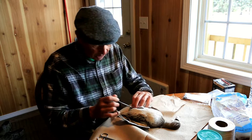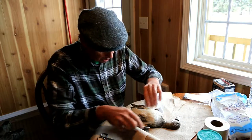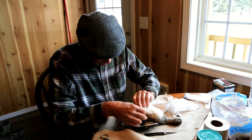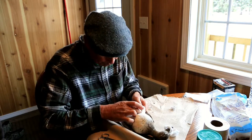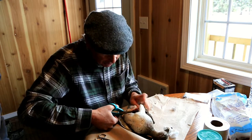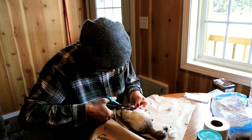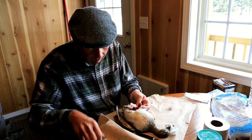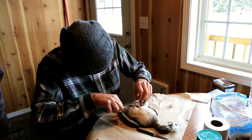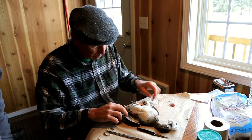I usually go down to just about the anus there, not much further. The first thing is to detach this leg from the body. There's the leg, and I'm going to sever that and detach it from everything else. In most of these birds it's really easy to do, and on this one it is. This leg is now detached from the body. One leg, gone.